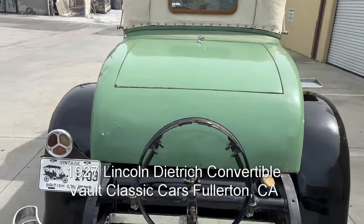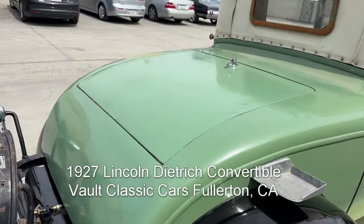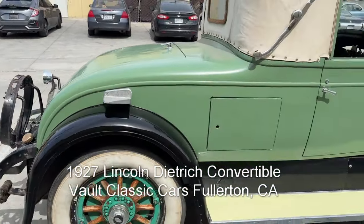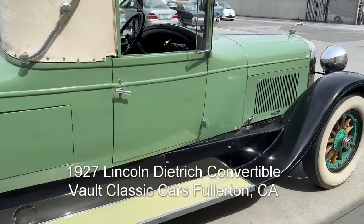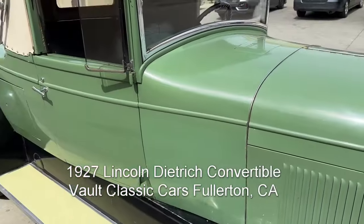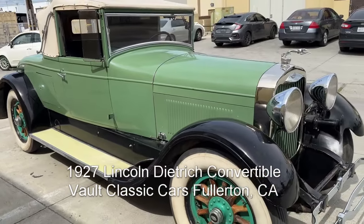Rumble seat — the rumble seat lid is actually made of fiberglass over wood, so that might be fixed later. Great car overall. Not really restored; it runs and drives, but I think it'll need some work.